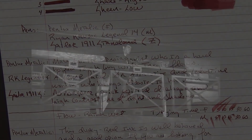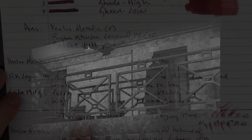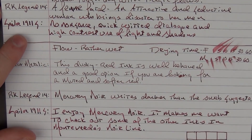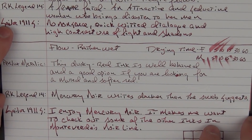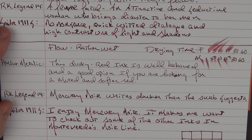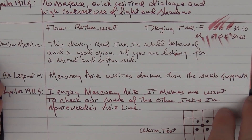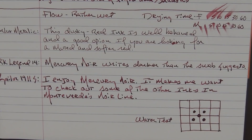There are other elements to film noir. I like the look and the feel of these films, but that's enough film talk for today. Let's get back to the ink. I do find that the flow of this ink is rather wet. In regard to drying time, whether it's a medium or a fine, it's pretty much dry in 15 seconds. This ink is lubricated so it helps your nib from drying up. It's a dusky red ink, and I feel that it's well-behaved and a good option if you're looking for a muted and softer red. I also find that Mercury Noir writes darker than the swab suggests, but that's the way with a lot of inks. I enjoy Mercury Noir and it makes me really want to check out some of the other inks in Monteverde's Noir line.